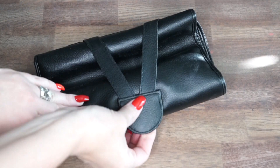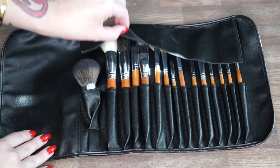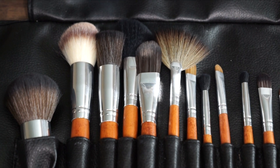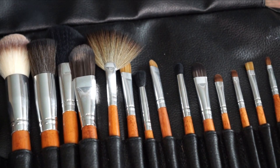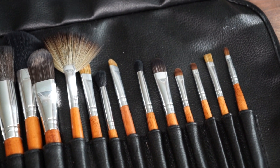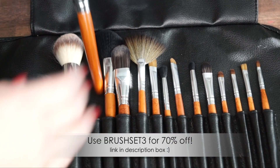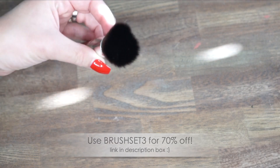For this look I'm going to be using all drugstore makeup and I'm also going to be using some affordable makeup brushes. This brush set is from Vanity Planet and I will only be using brushes from this set. It includes 15 pieces with synthetic soft bristles and has everything you need for a smooth streak-free application of dry, cream, or liquid products. The company is giving me a coupon code for 70% off, which gets you this brush set for only 30 bucks.